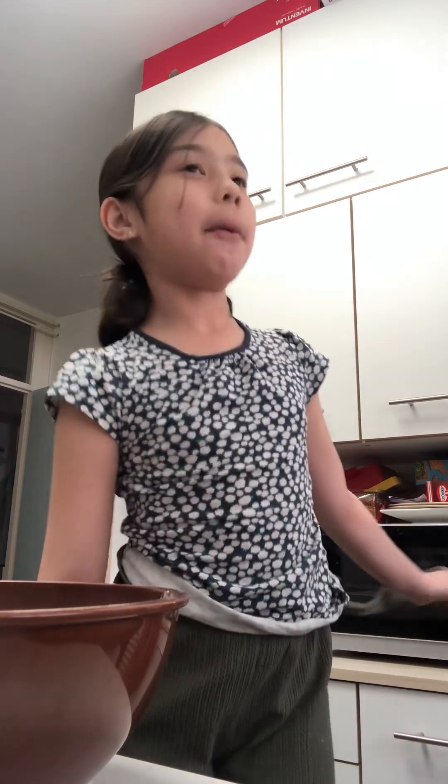Hi guys, welcome back to my channel! Today we're making brownies. Sorry I've not been posting for like two years because I was really busy with school and homework. I'm gonna try to make some more videos. We already put the powder in, so what do we need to do next?